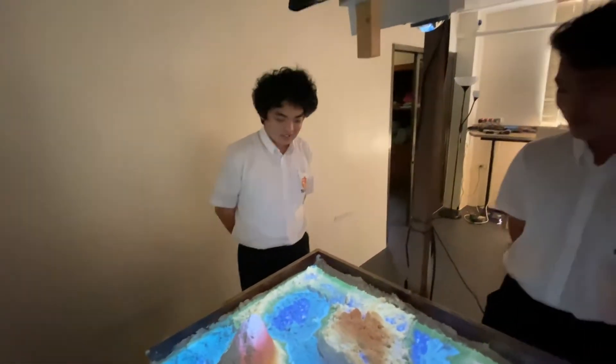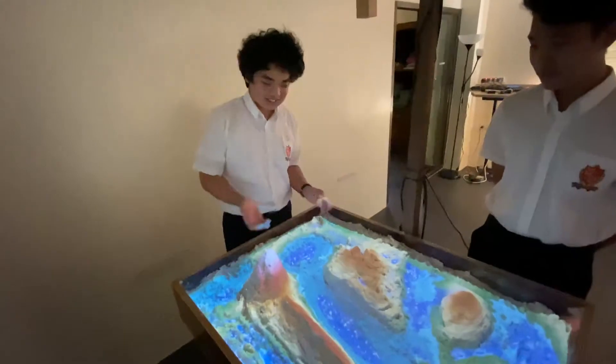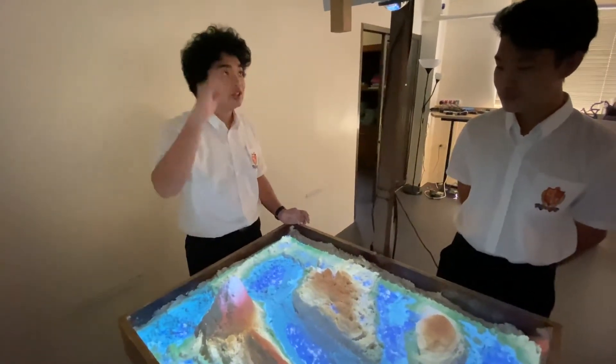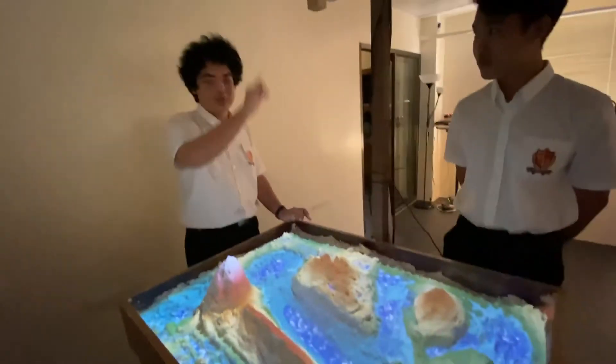Minar, how does the hardware work? So it works by the Xbox Kinect. It detects the distance from the Xbox, so the higher the sand is, the closer it is to the Xbox, and therefore it sends a signal to the computer to project a different color to that area using this projector.